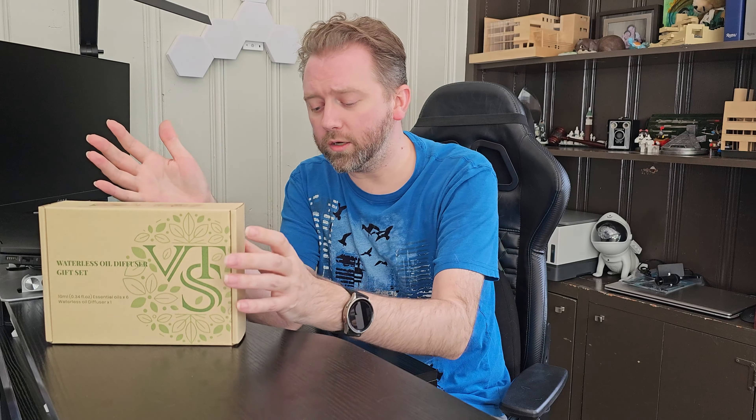Today's product is available on Amazon and I've included a link in the description that will take you to the product page where you can see the current price point, see if it's on sale, all that lovely information. So what is it? It is a waterless oil diffuser by a company called VTS.